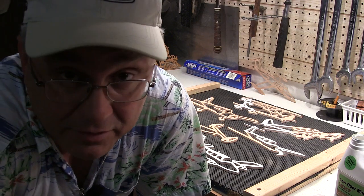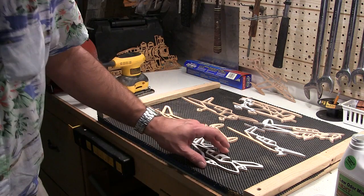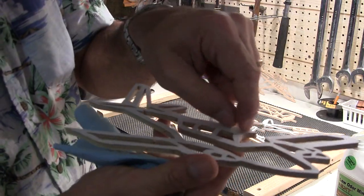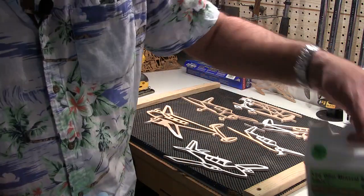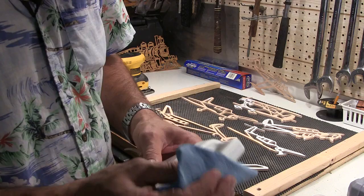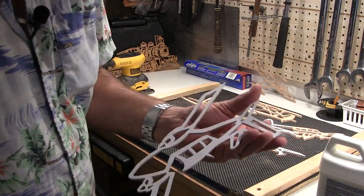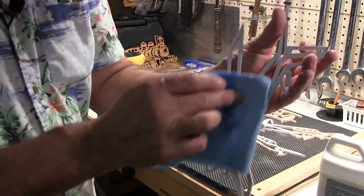I don't know about you but I hate having to get price tags and stickers off of stuff at the store. With this paper you could spend all day trying to flick it off with your fingernails. There's a better way — it involves using mineral spirits. Just take a little bit, put it on a rag, wipe it over, leave it for about 30 seconds or so, and this stuff will come right off as I'll show you here in just a sec.